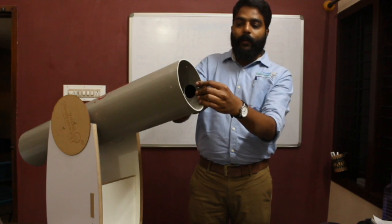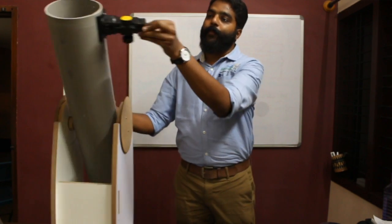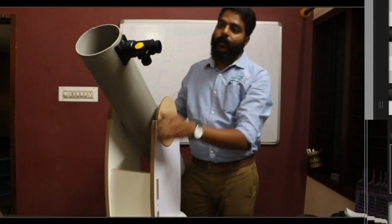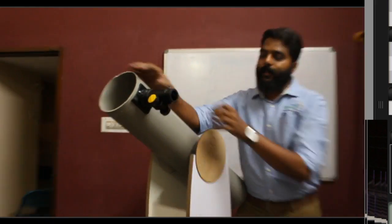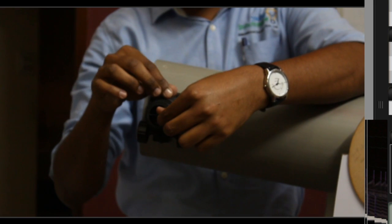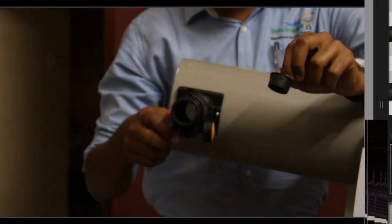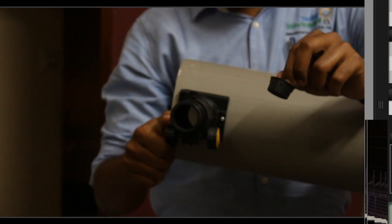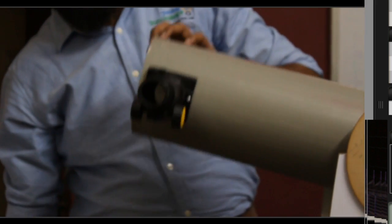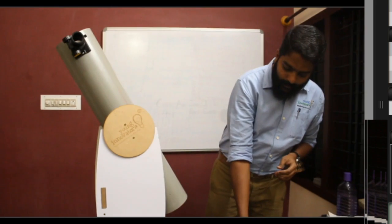You can turn and twist the eyepiece holder based on your convenience. There will be a cap attached to it. To adjust focus, loosen the nut and move the eyepiece holder in and out. Once this is done, we'll take the secondary mirror.